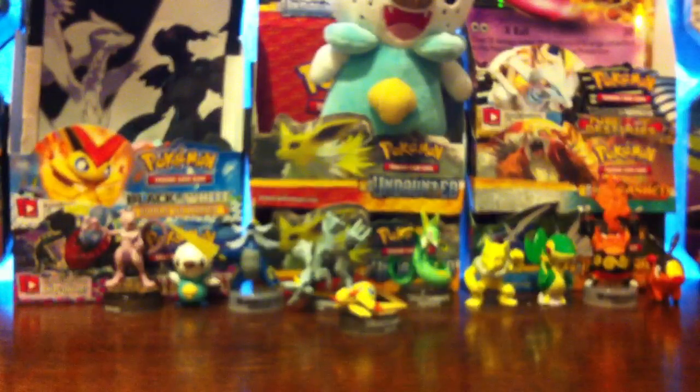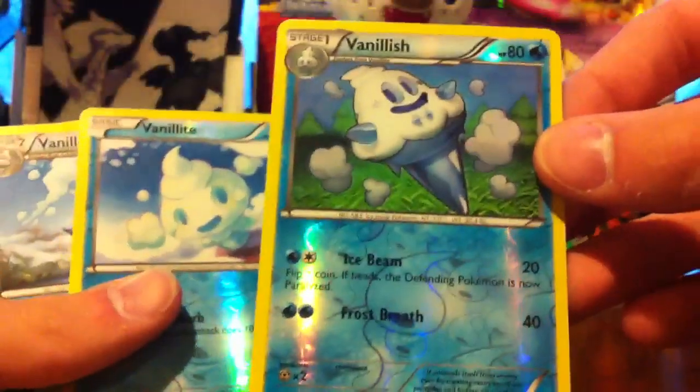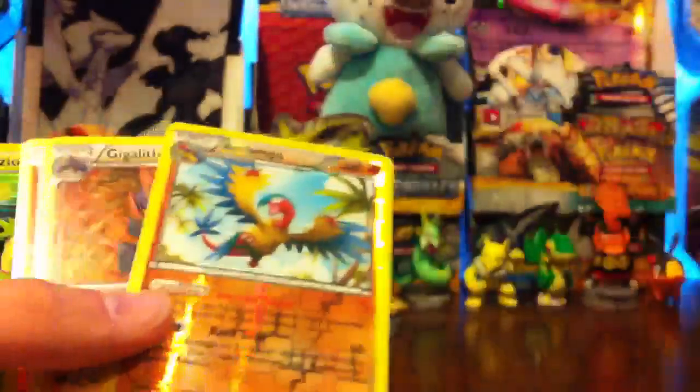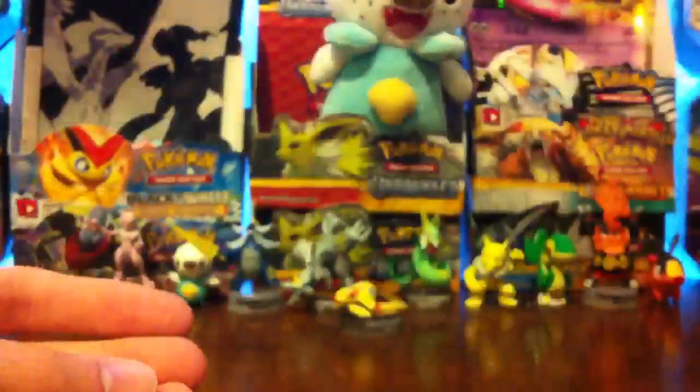So that was a pretty successful ten, minus not getting any Ultra Rares or Secret Rares or anything. Just going through what I got that was really good between the rares: a Temple Common Reverse, Reuniclus Rare, Cobalion Hollow, Vanillish Uncommon Reverse, Vanillite Common Reverse, Vanillux Rare, Archeops Rare Reverse, Gigalith Rare, super awesome Terrakion Rare Reverse — that's probably the best pull — and a Virizion Hollow.